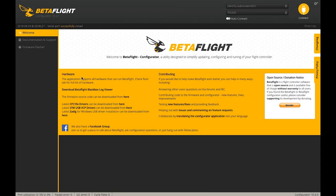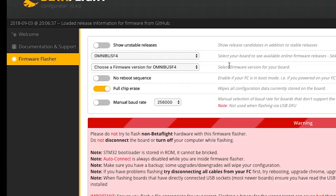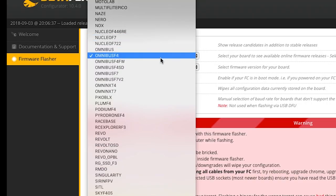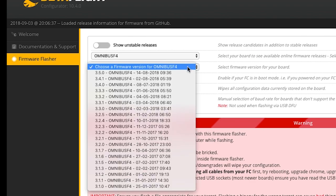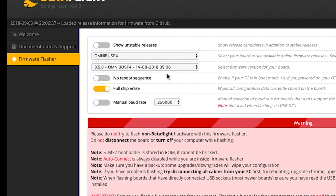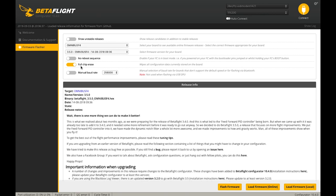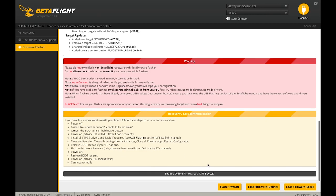Let's go ahead and flash this with the latest firmware. I'm going to exit out of the configurator and go over to firmware flasher. The Riot Control flight controller is based around an Omnibus F4 target, so we are going to select Omnibus F4 and grab the latest version, which is 3.5.0. I always like to make sure that I've selected full chip erase — that's going to undo any settings that come on the board. Hit flash firmware and wait.